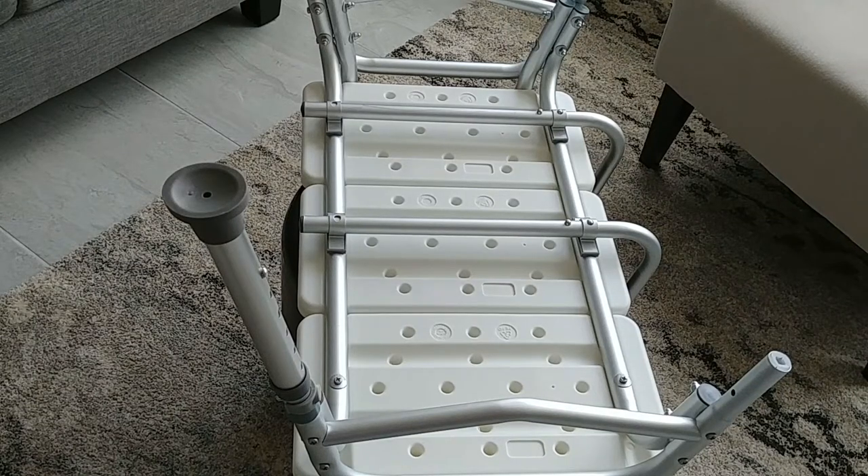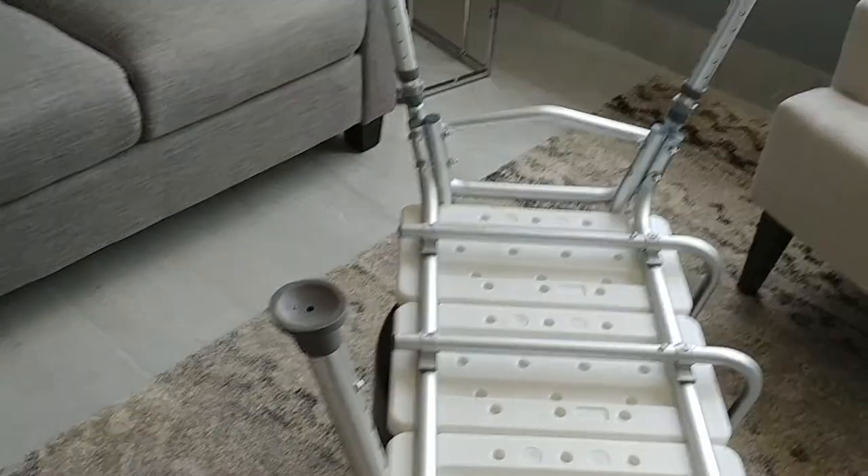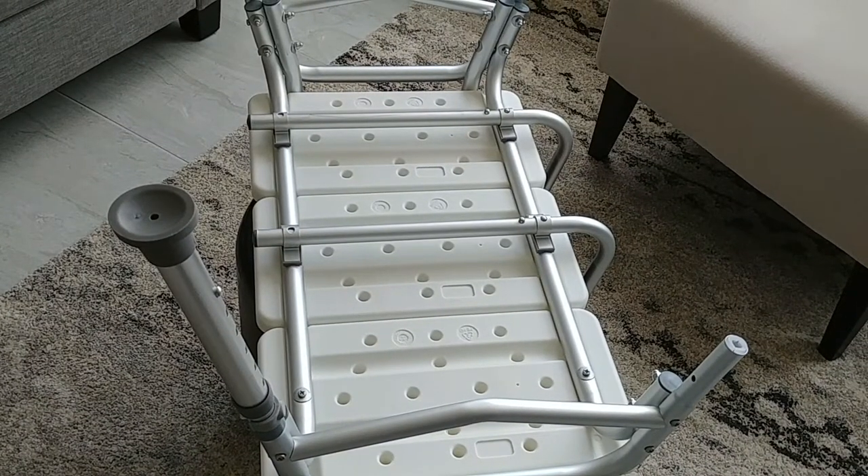I'm going to put together a quick video here on assembling the Vive Transfer Bench. I've got it mostly assembled now. You'll see the suction cup legs are on it there, the non-suction cup legs are on it there. There's one leg that I've got missing because it's in my hand here.